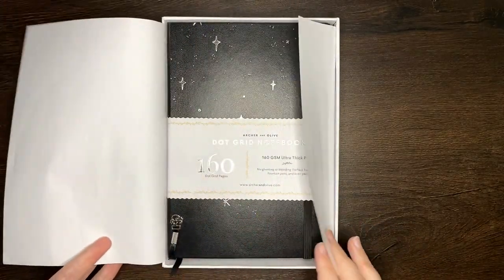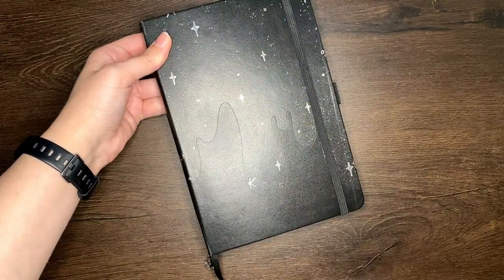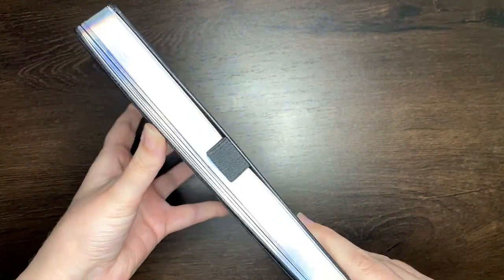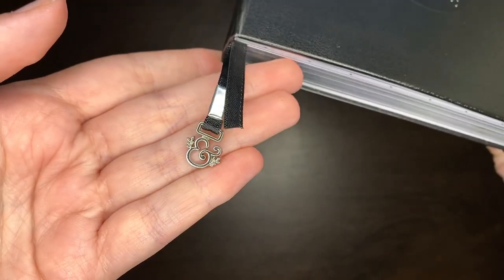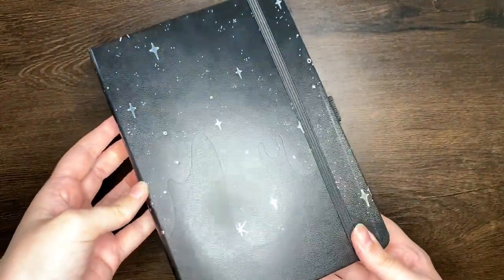For this yearly collections journal I'm using the A5 Galaxy or Drip notebook from Archer and Olive, and as always any of the equipment I use in setting up the pages we have today can be found in the description box below. But without further ado, let's get into it.